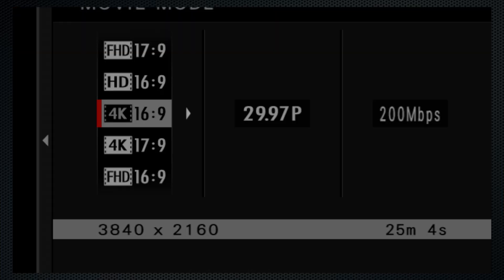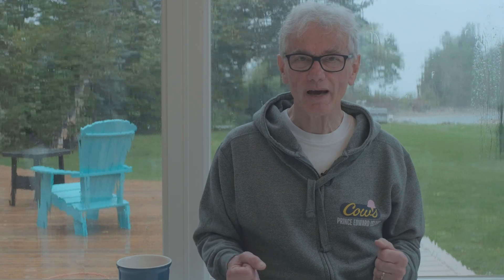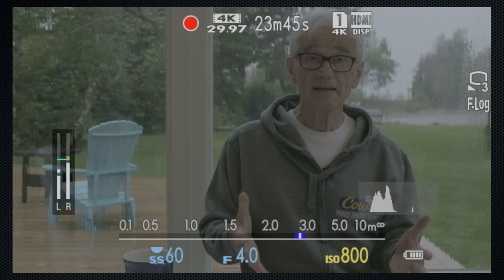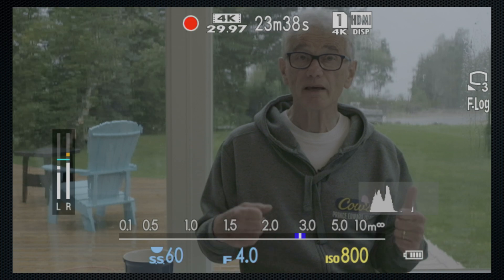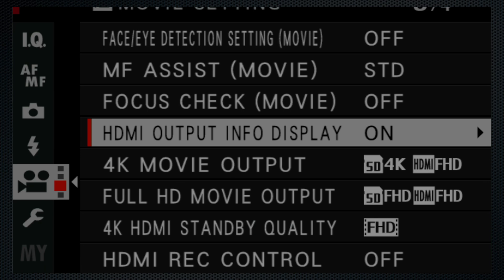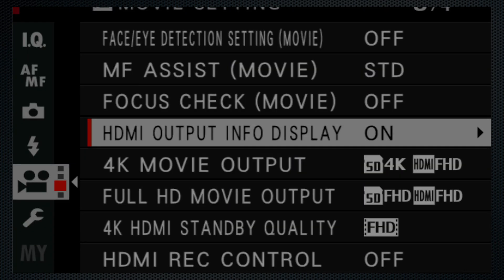I'm using the X-H1 in movie mode with the highest video settings: 4K at 30 frames. Although not indicated or selectable, that records using the H.264 codec, and I'm using the 200 megabit data rate. That setting is suitable for 4K videos destined for YouTube and for display on a display that supports HDR.